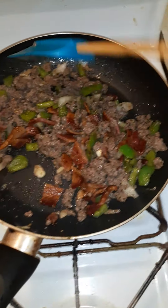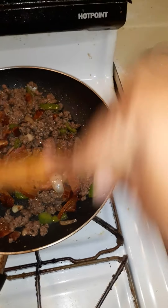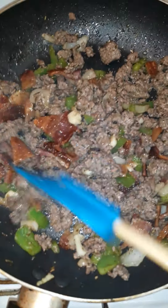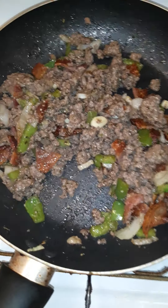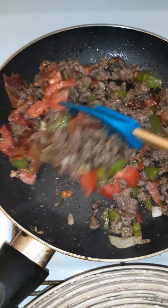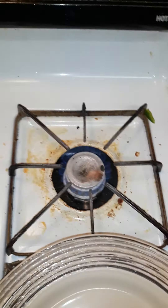The last thing I want to add is my tomato — I'm not really trying to cook it down, I need that little bit of freshness. That's almost done. Okay, we're gonna set this aside and get ready.